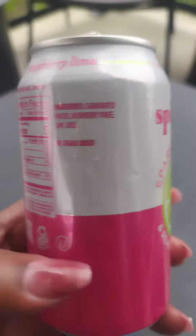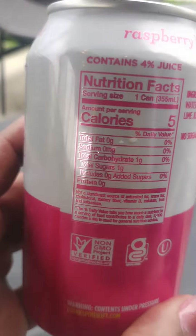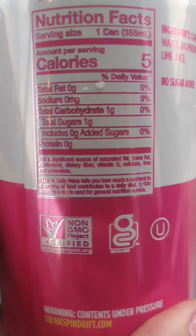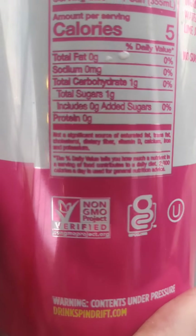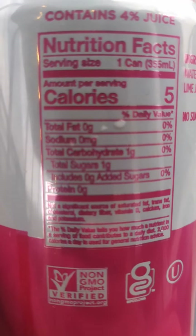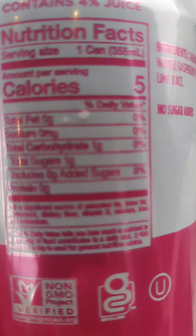It tastes like water with a hint of flavor. Really good. 12 ounces — I think it's like $2.95 or $3.45 or something like that. Less than 5 calories, no sodium, really good for you. It contains 4% juice, so you've got a little bit of real juice in there.